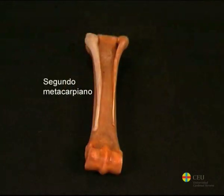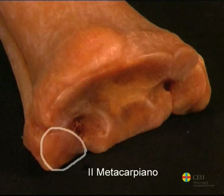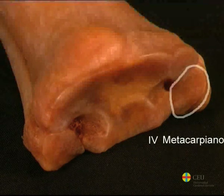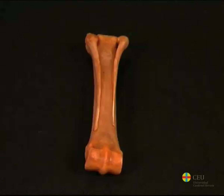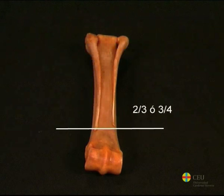The second and fourth metacarpals are located on each side of the palmar surface of the third metacarpal, and in them a body and two extremities are distinguished. The proximal extremity is flat to articulate with the carpal bones. In the case of the second metacarpal, there are two surfaces to articulate with the second and third carpals. The fourth metacarpal usually presents a single surface that serves to articulate with the fourth carpal. The body of the small metacarpals is long and sharp towards the distal extremity, ending in a small nodule located approximately two-thirds or three-quarters of the length of this region.